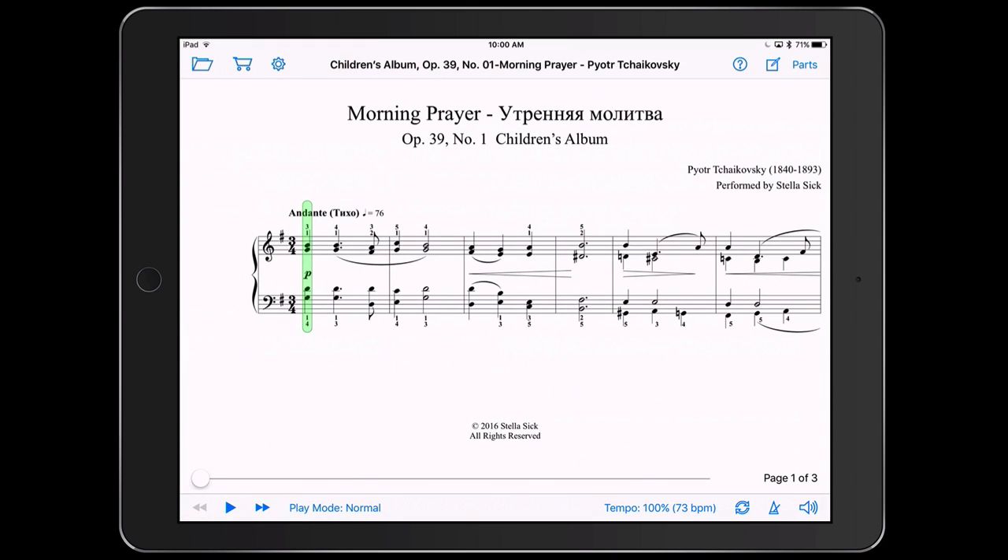Here I have a little short Tchaikovsky piece — Morning Prayer — and if I go ahead and click play, this is what happens.